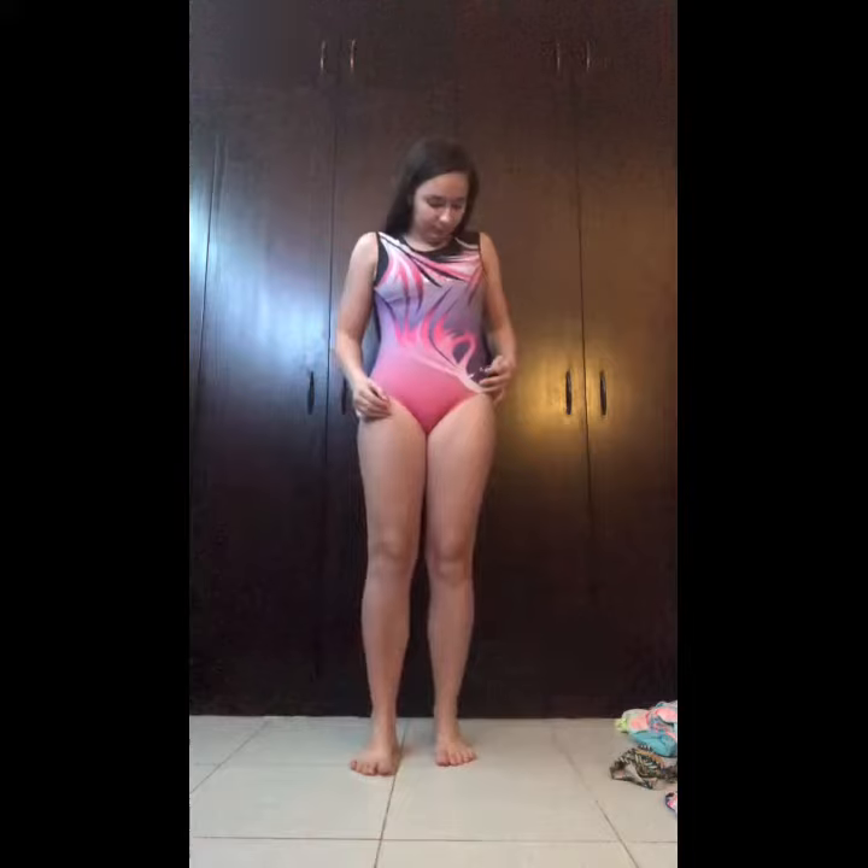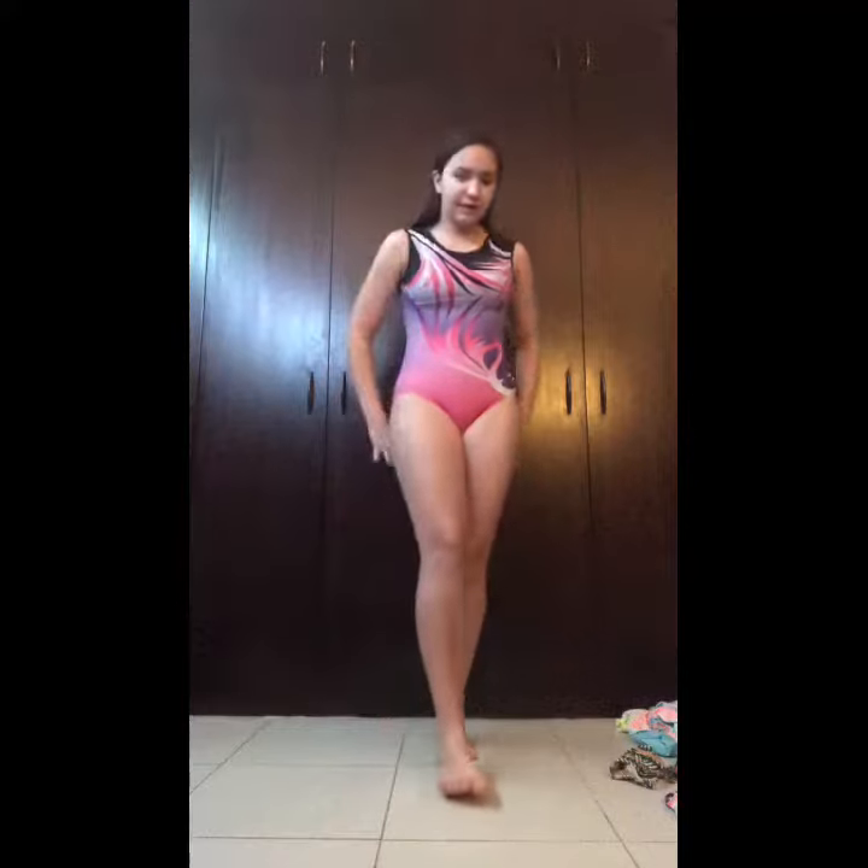The next leotard is a purple and pink leotard with sequins down the side. It's very comfortable. And this is what it looks like from the back.